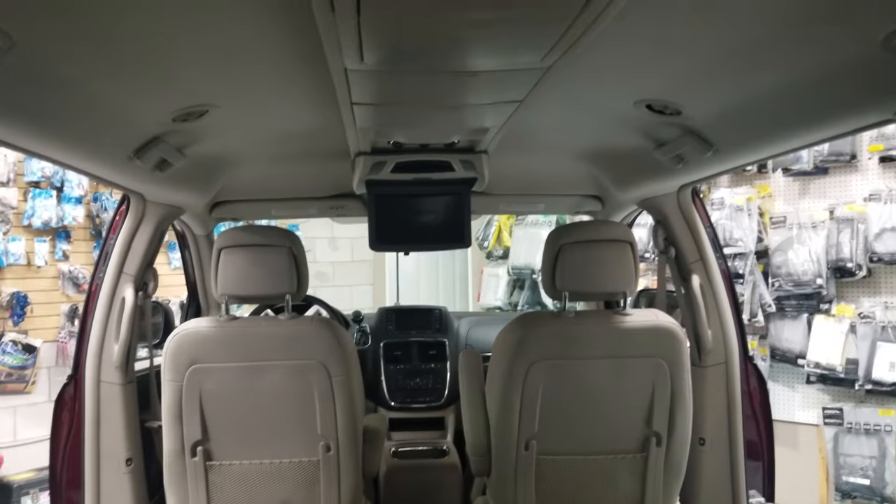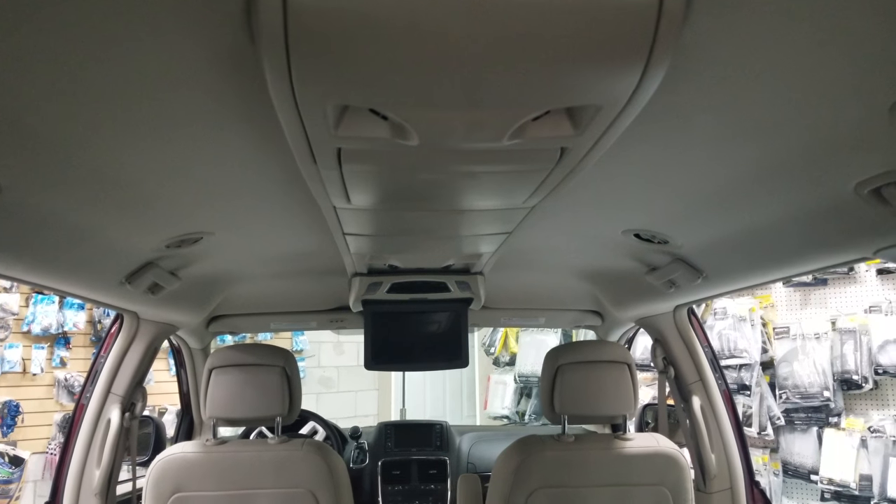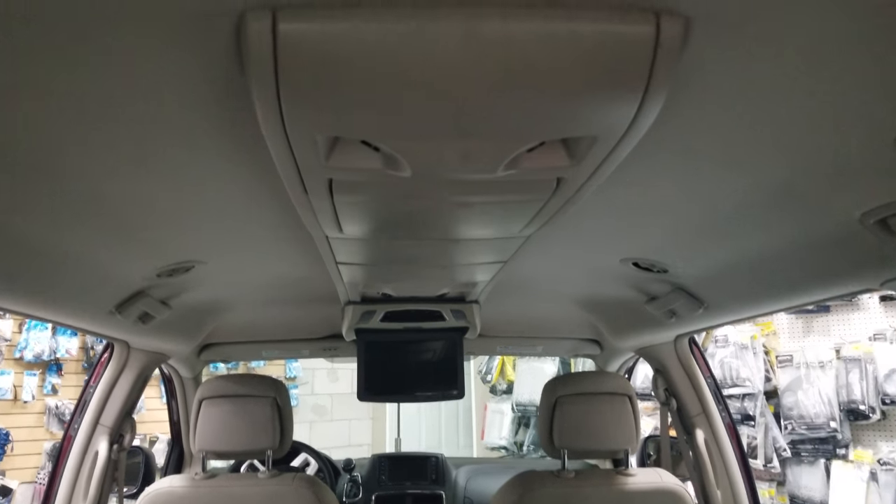Hey guys, thank you for joining us again. Today we're going to show you a roof mount DVD installed on a Dodge Grand Caravan with a ceiling railing.